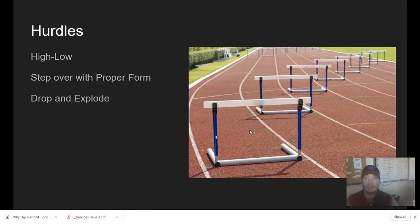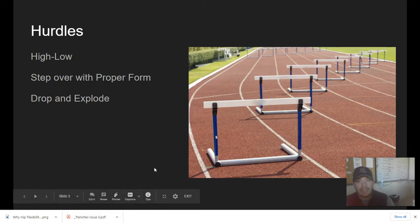Drop and explode is a new one. Our speed coach and defensive coordinator has developed it where you're standing on a big plyo box with the hurdle at its lowest angle — you drop down and then explode back up. So what are we working with the hurdles? You're getting your hips stretched out, getting them into different positions that you're not normally used to. We need that on the offensive line, and you're also working on the power and explosiveness in getting over that hurdle.